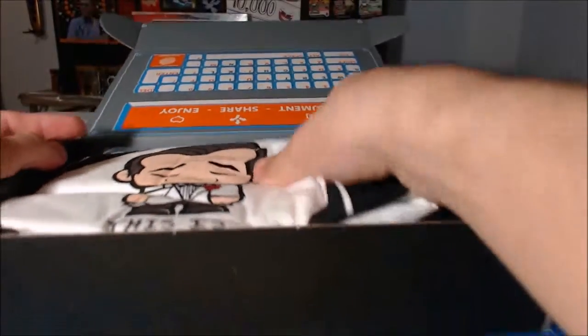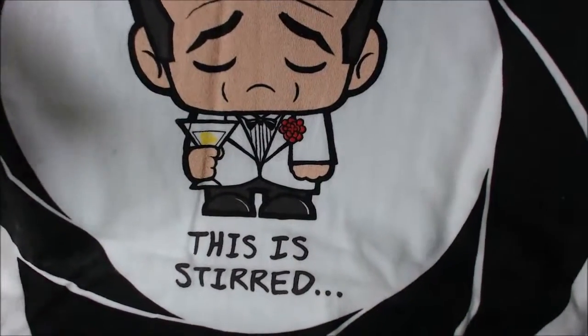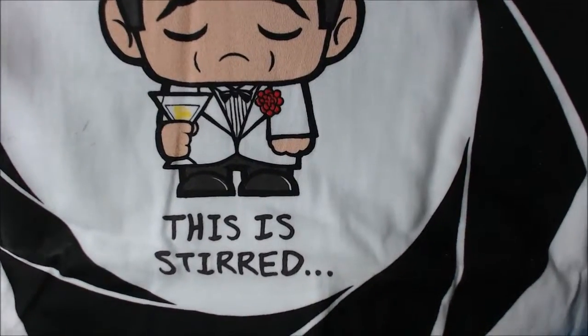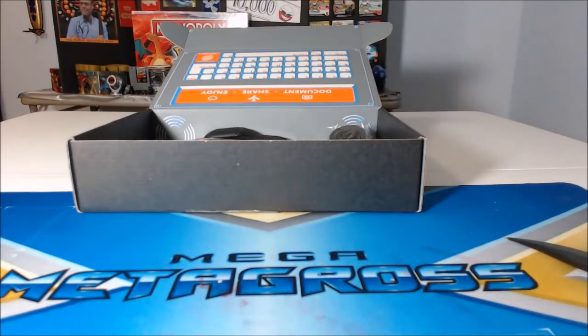Yes, a shirt — game of the shirt! It's a James Bond shirt. Vodka Martini, shaken, not stirred. But they stirred it, and he's not happy. That's hilarious, I love that. That's a good shirt, I'm happy.